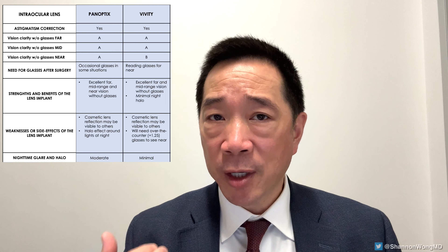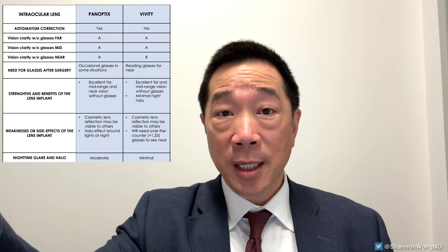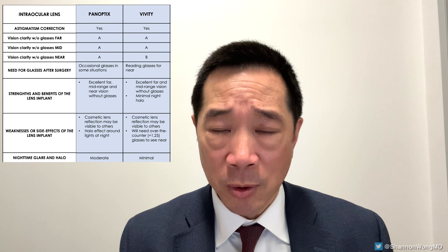I'll show you some video from his surgery to help you understand what reverse optic capture is. As background, the Panoptics lens generally gives very good vision — 18 inches to infinity. It's considered a trifocal lens, and for the vast majority of people it works very well. It gives them near, mid, and far away vision in focus, clear, without glasses. It does have one side effect: patients will notice a halo around lights at night through the Panoptics lens.